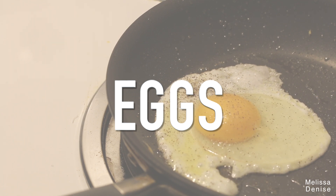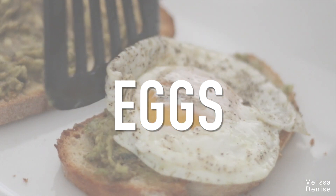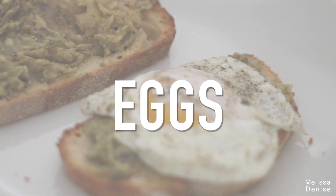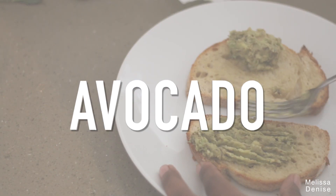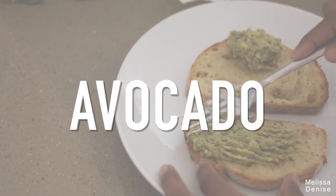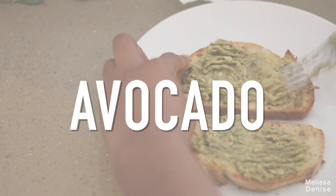Eggs are also packed with vitamins A, D, zinc, and B vitamin — which is known as biotin — and we all know biotin helps your hair grow. Avocados contain vitamin B and E which work to protect and strengthen your hair. Vitamin B helps to promote growth and vitamin E protects your scalp and prevents dryness. Avocados can help prevent hair loss as well.